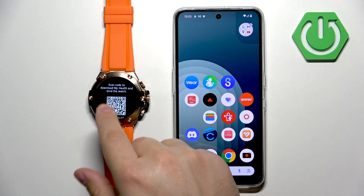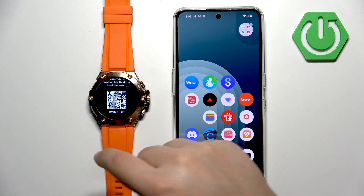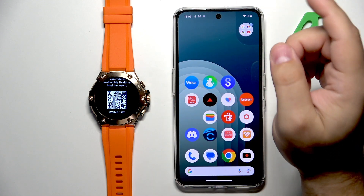Once booted, we can see that we need to download the app called My Health to pair the watch with a phone. To do that, you can scan the QR code from the watch if you want, or just open the Play Store and download it from there.